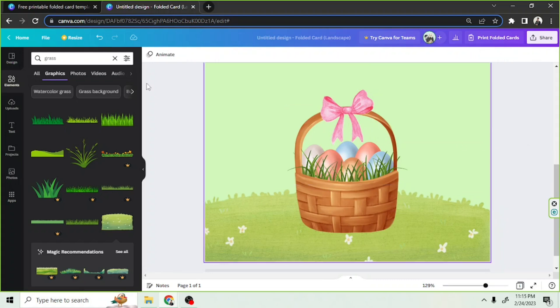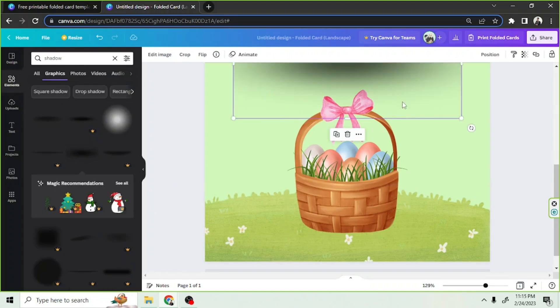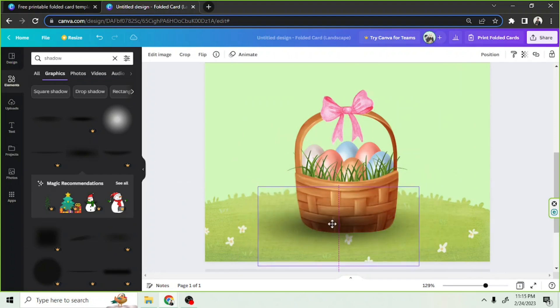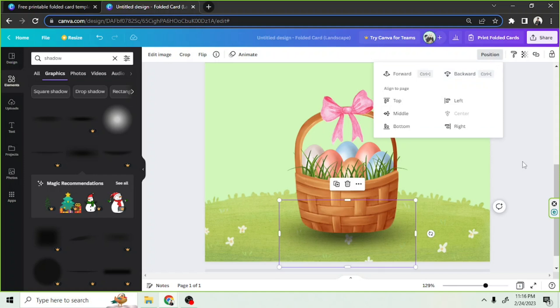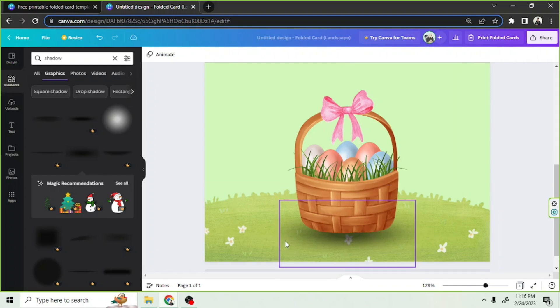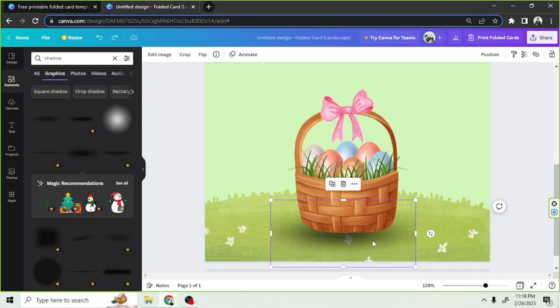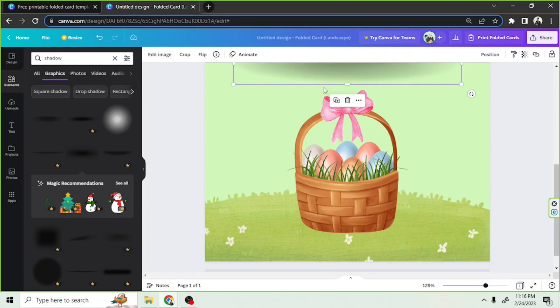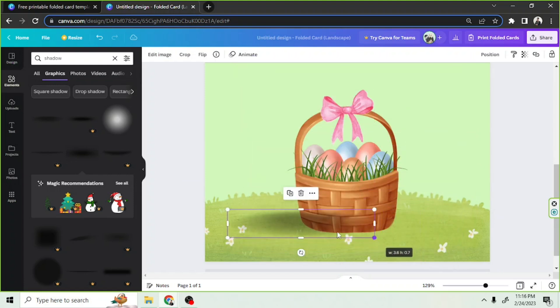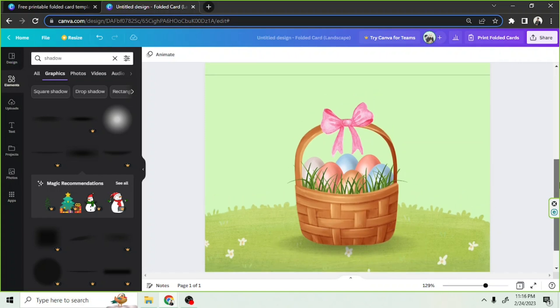Let's add some shadows and position it properly. Send it backwards. I think there are edges here — the edge is cut, so we're going to have to use a different shadow instead. Oh, this one would be perfect. Let's adjust it and move it backwards. Yeah, I think that looks great.